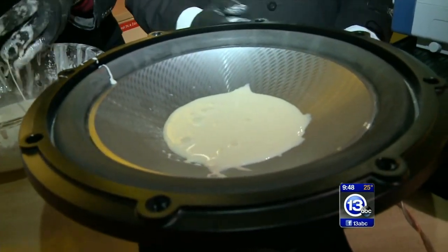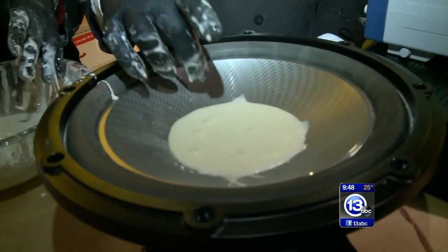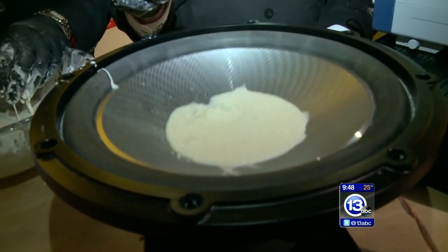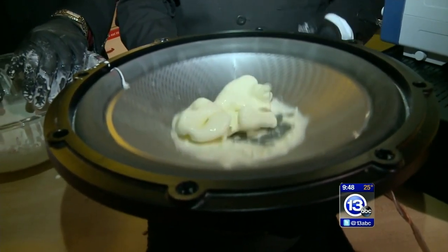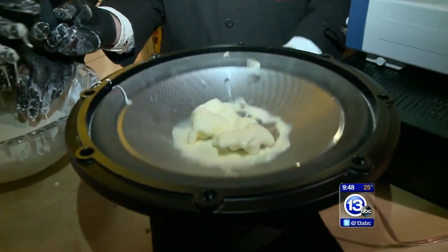So now we've got it in there. I'm going to apply a low frequency to this and see if we can get it to move a little bit. Now take some food coloring — this is the fun part.